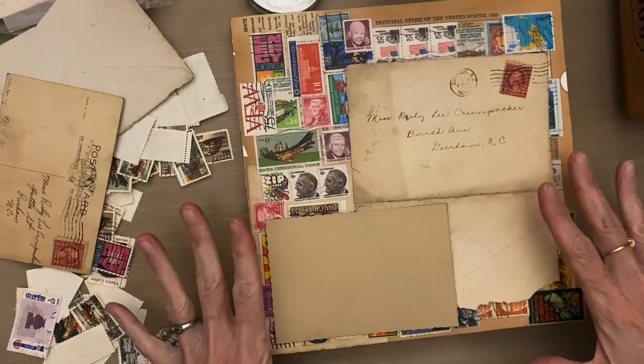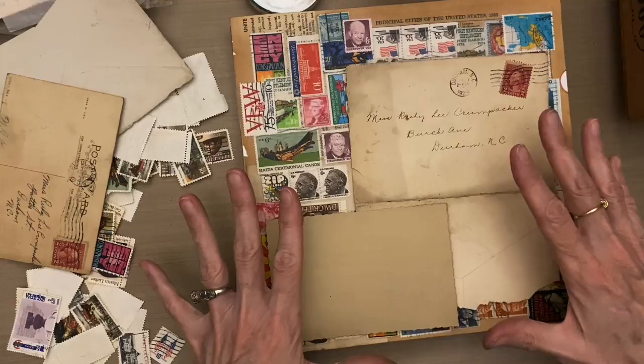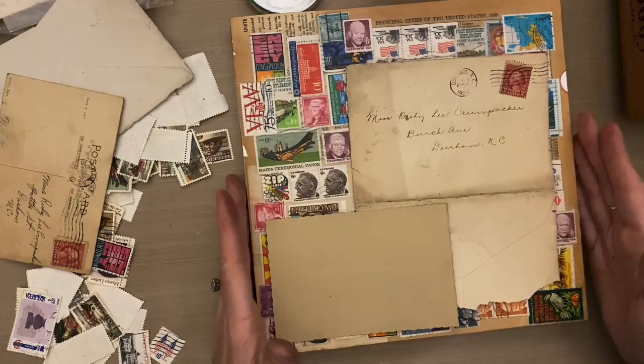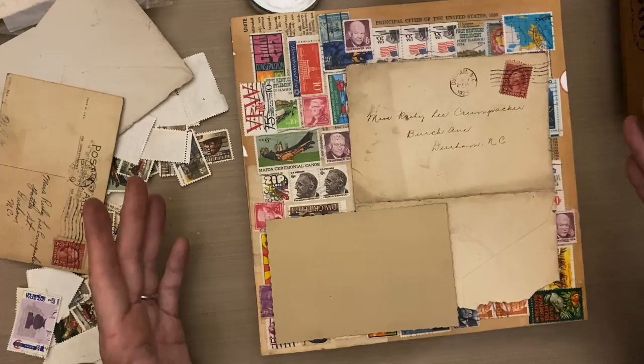So I'll glue that down, and then I will have a base for a collage. I'll find a bird that fits on here, and this will be the beginning of my mixed media collage — this will be the background.